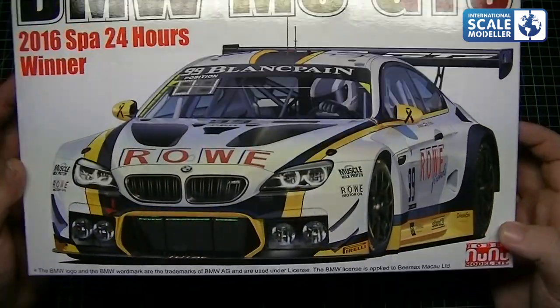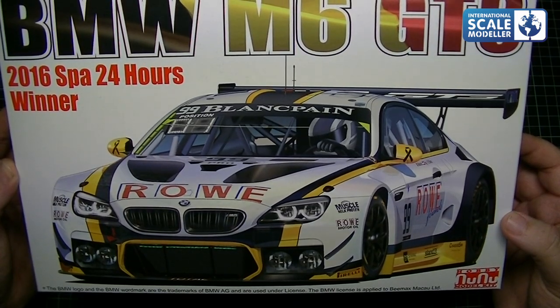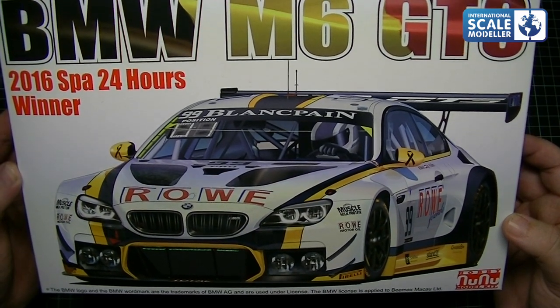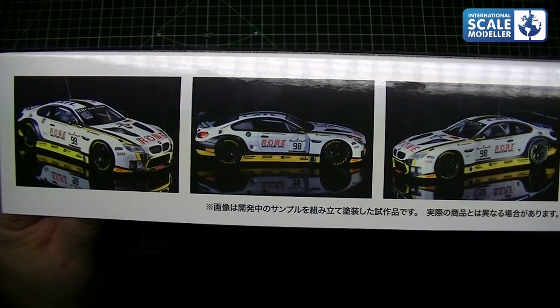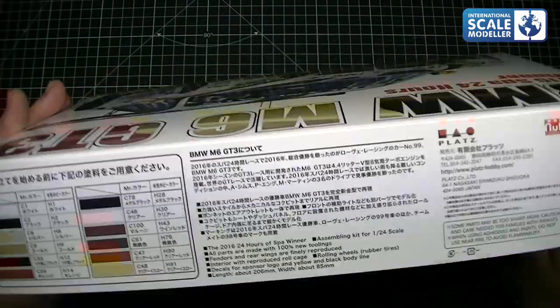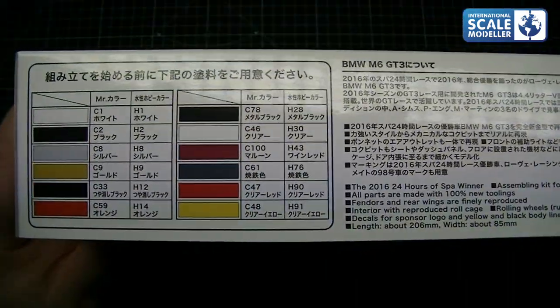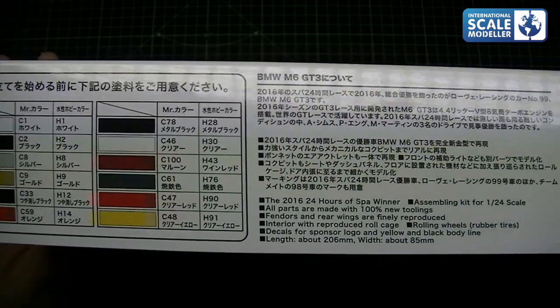Nice box art, it really is a good looking car. There are a couple of pictures on the side of the built-up model and it's a very striking looking car. There's some Japanese text with colour callouts - we've got Mr Colour from Mr Hobby and Mr Hobby Aqueous as well.